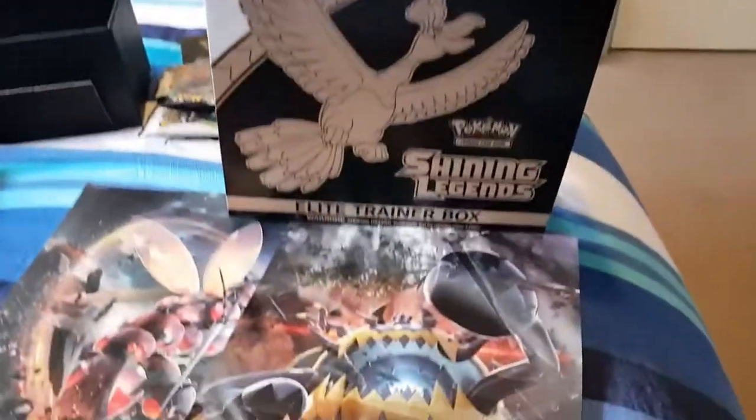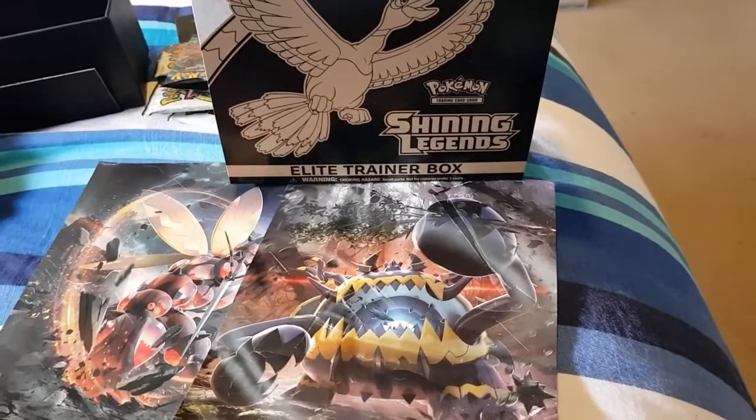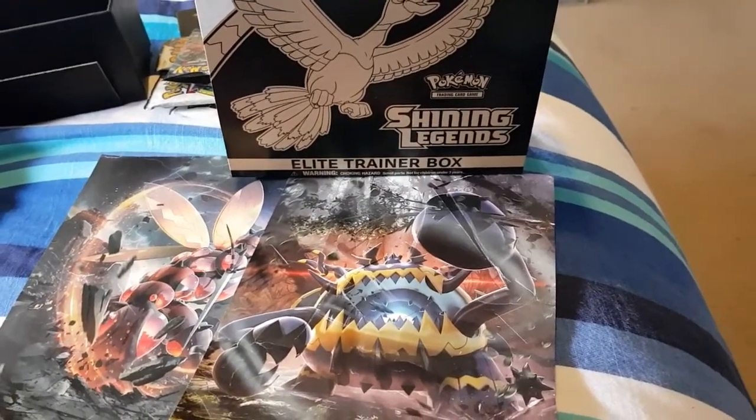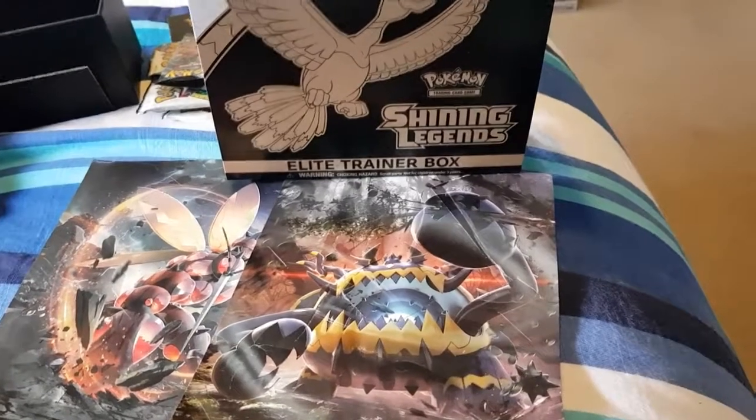So that is the end of the unboxing. Oh - in this box here I've just noticed, I don't know if you can see, there is like a poster. I didn't notice that at the start - so that's pretty cool if you want to rip the box open as a poster. Have you opened this Shining Legends Elite Trainer Box? Let me know what pulls you've gotten, if they were better than mine, or about the same, or not so good. Anyway, thank you for watching and I'll see you next time.